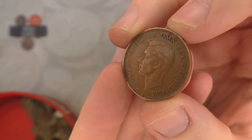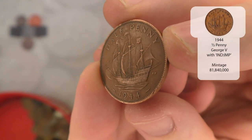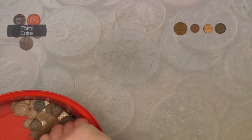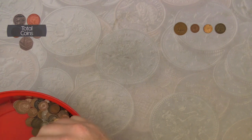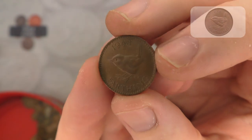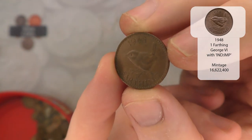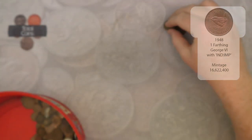We've then got a George VI halfpenny from 1944. And there is going to be another George VI farthing - this time from 1948. Actually, we've not had a George VI farthing yet, have we? We've had a George VI halfpenny. So 1948, very nice.